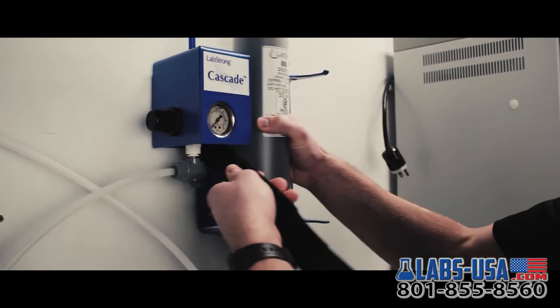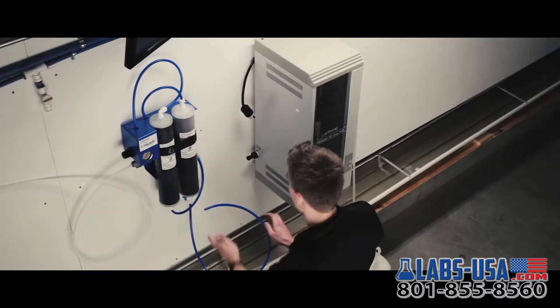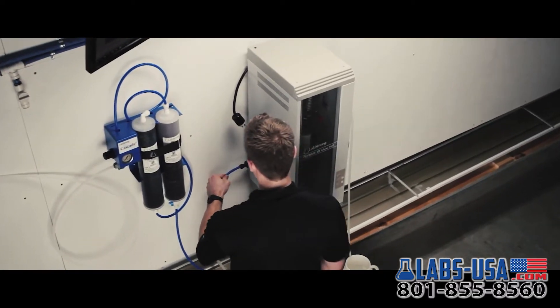The LabStrong Cascade pretreatment system is designed to optimize the still's performance by eliminating scale buildup within the boiling chamber, creating nearly maintenance-free operation.